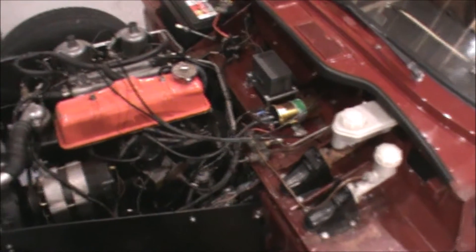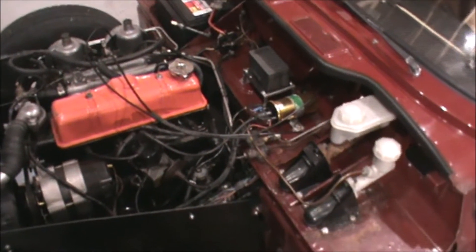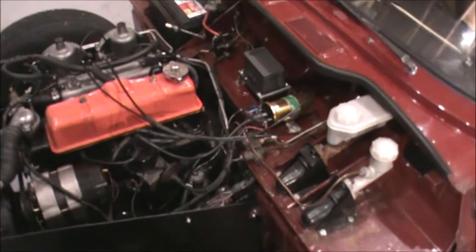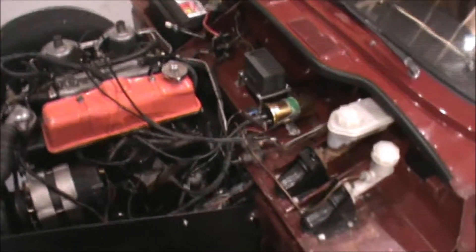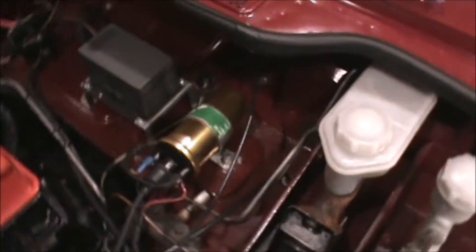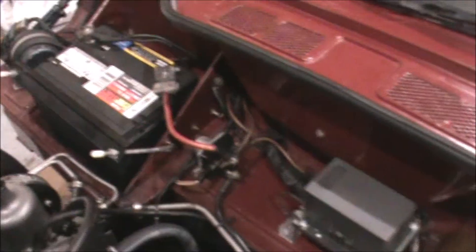This looks pretty much stock in its appearance, so not a whole lot of visual cue if you don't know what you're looking at. What I really like is that most of the wiring on the bulkhead area has been cleaned up significantly.